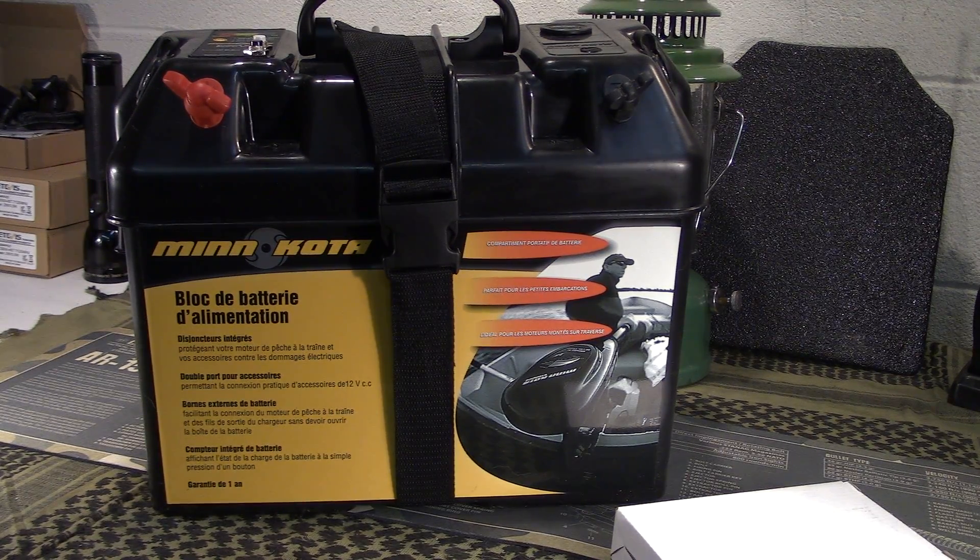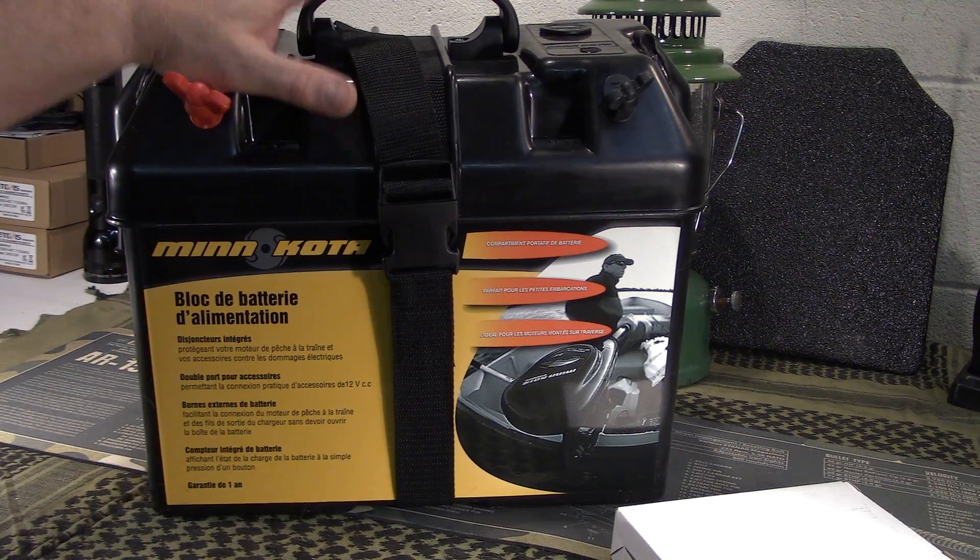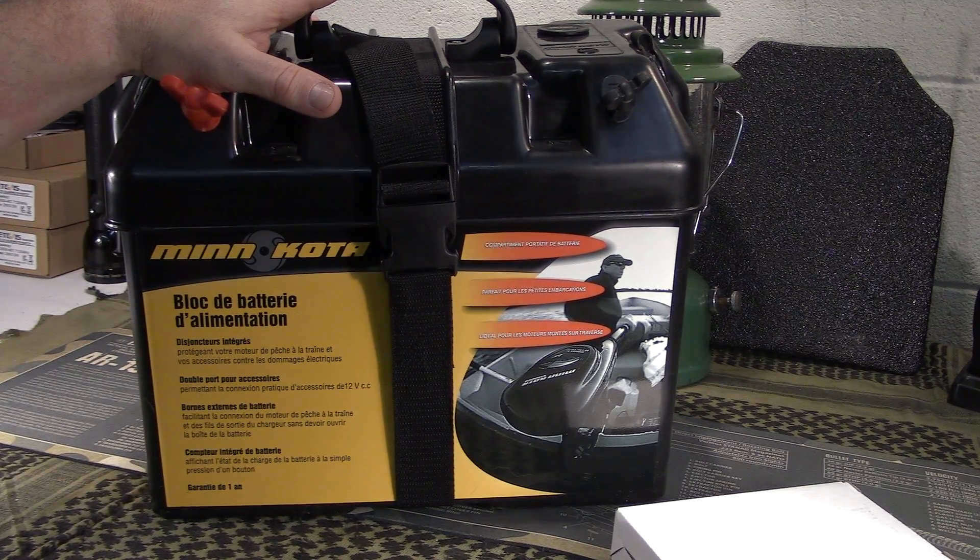I told you in that video that it's going to be kind of a slow process, just prioritizing and budgeting around Christmas and things like that. But I did get in a new item that I wanted to share with you guys.